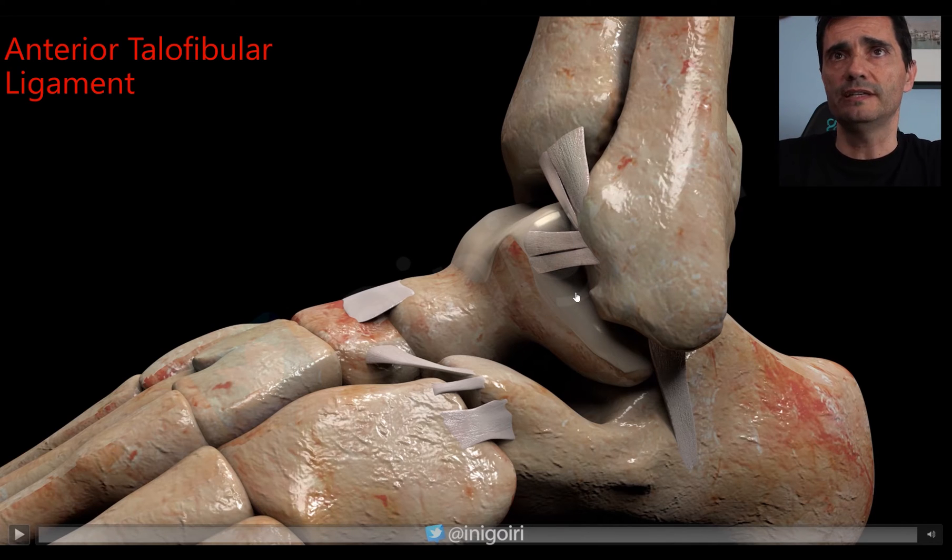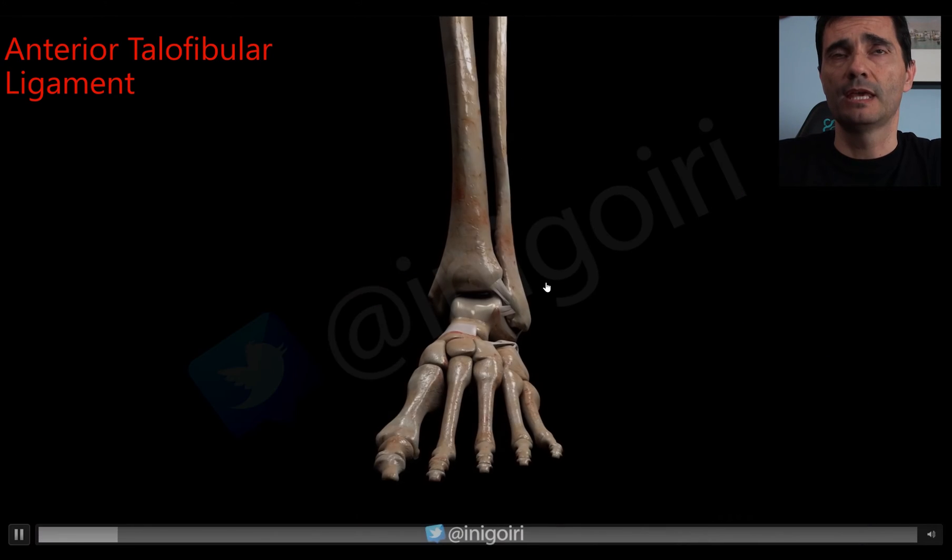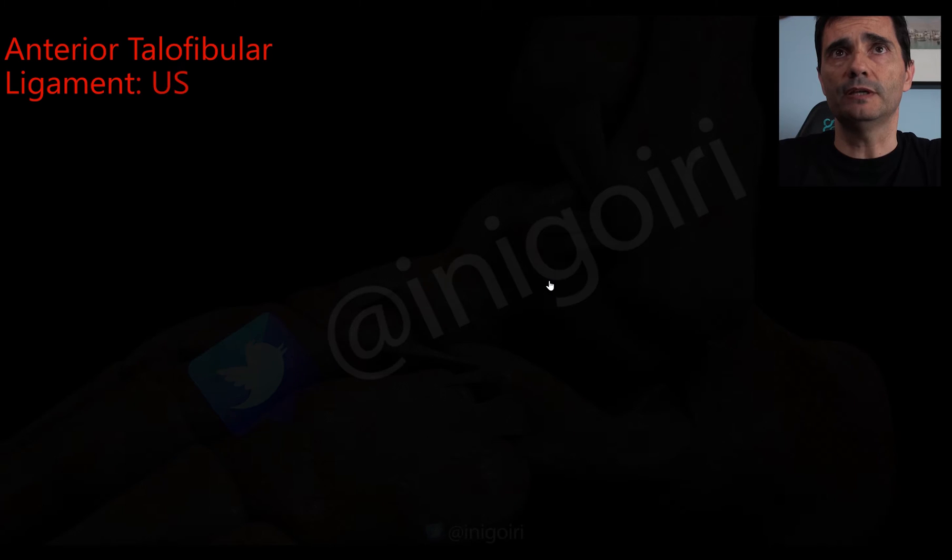Sometimes the inferior band has a bridge with the calcaneofibular ligament. If you are searching this ligament and have a nice view, don't forget to move the probe upwards and downwards — otherwise you will sometimes miss pathology. This is the first ligament we need to check.